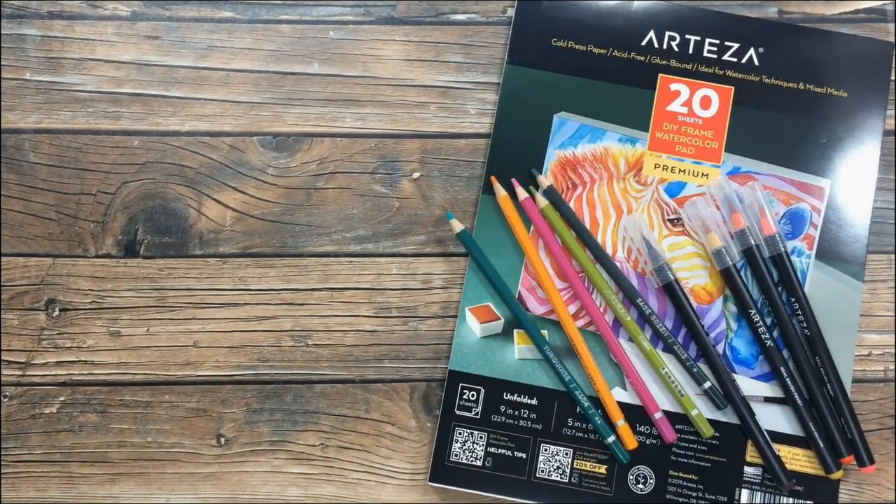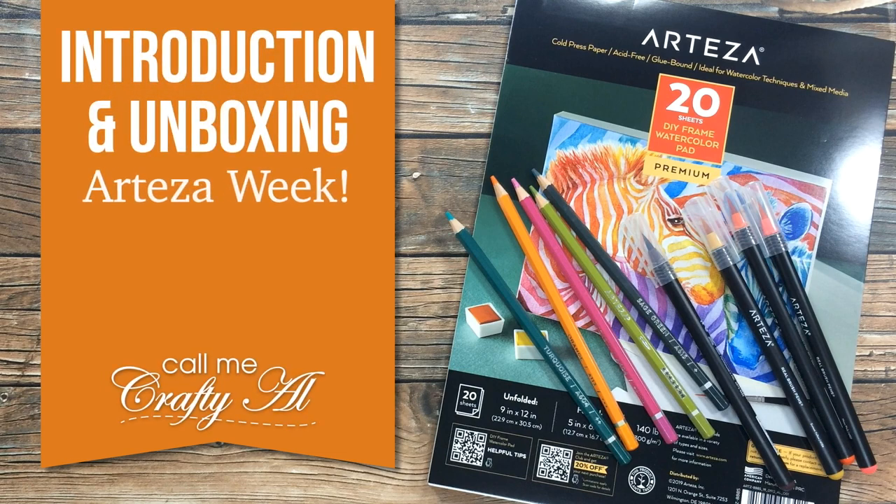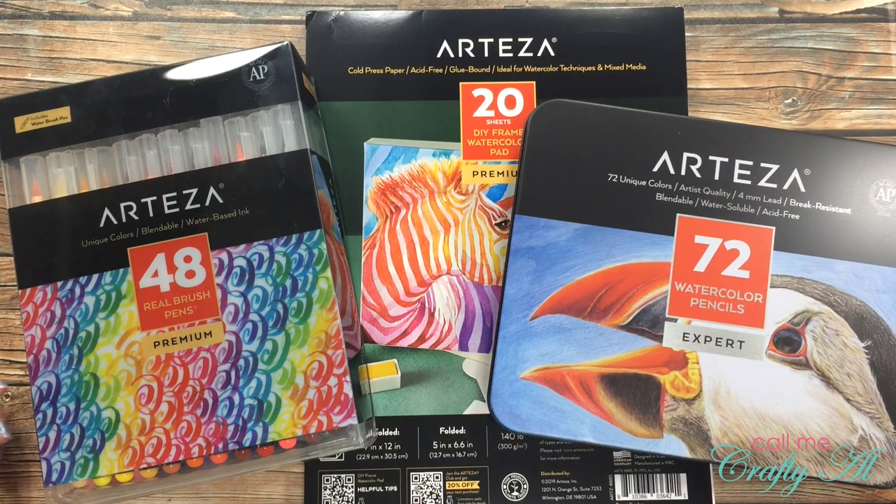Hello crafty friends! It's Alicia of the Call Me Crafty Eye YouTube channel and welcome to our teaser week! I hope you'll stick around and see what that means! Thank you so much for stopping by today! If this is your first time to my channel, I hope that by the end of this video you'll be inspired to click that subscribe button below and maybe even tap on that bell for notifications. If you're already a subscriber and regular viewer, welcome back — I'm so glad that you're here again!